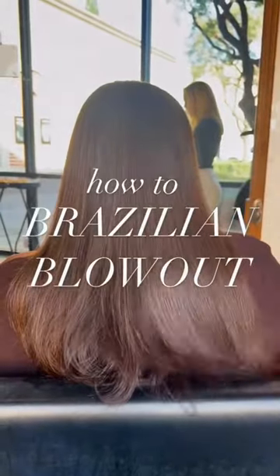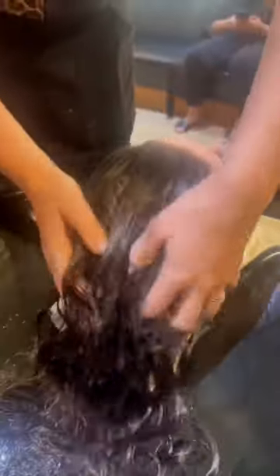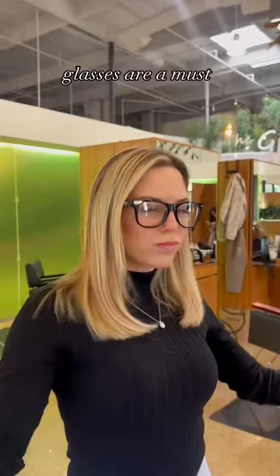How to Brazilian Blow Out Step 1. Cleanse the hair with the Ionic Cleanser. Next, apply solution to damp hair in thin sections. Don't forget your protective eyewear. Blow dry and flat iron with a lot of tension in thin sections.